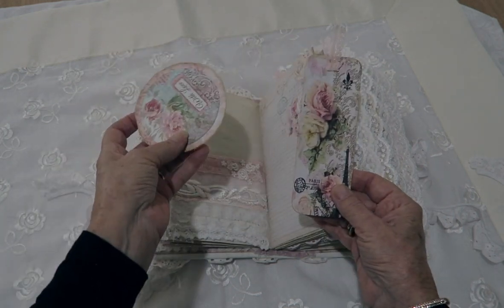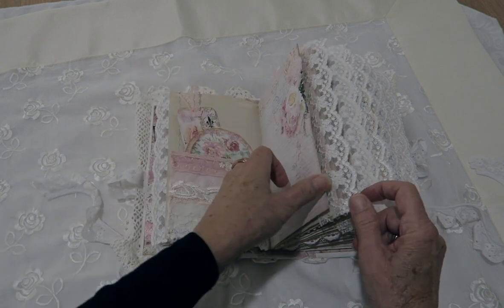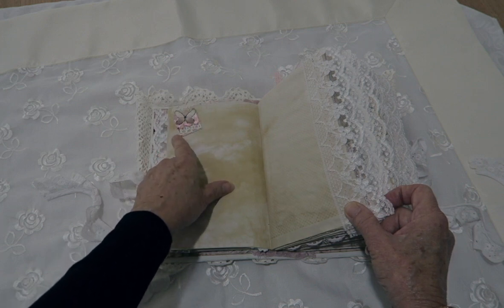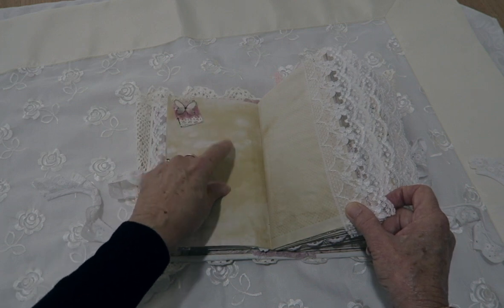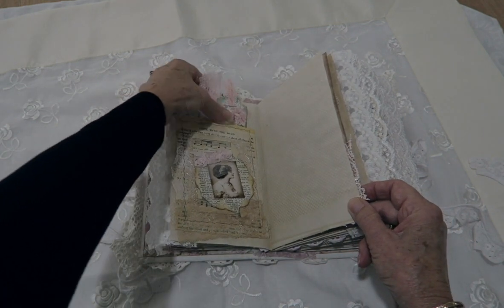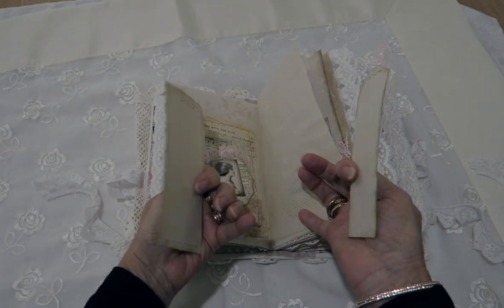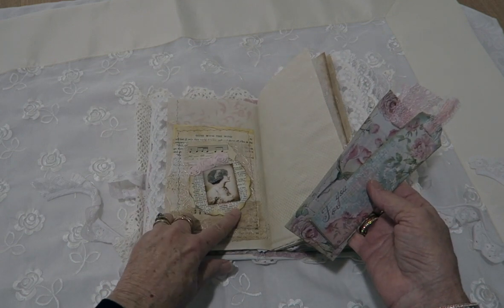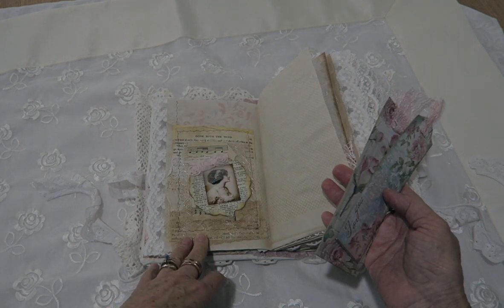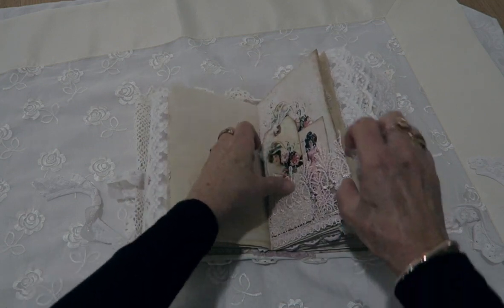This one has a tag and a circle. Throughout the pages there will be little tiny snippets — it just takes the plainness off the coffee-dyed papers. Some of the pockets have also been overlaid with book pages from Gone with the Wind and some vintage music papers.